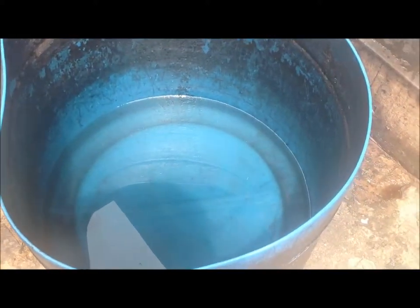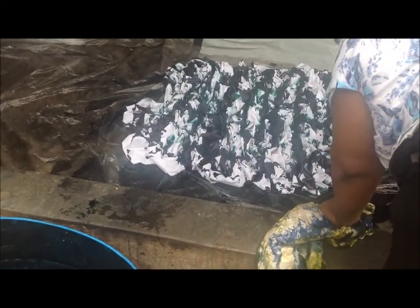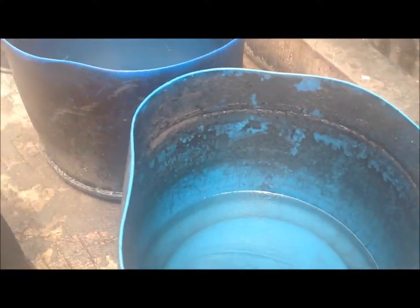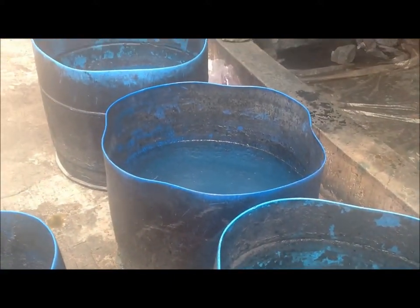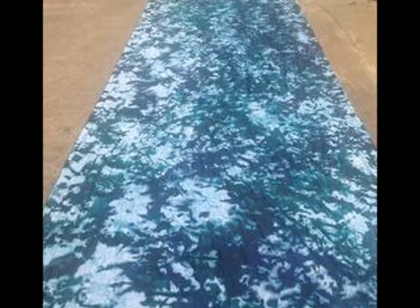Finally, the fabric is washed to remove the excess color and then dried for a day for the color to set. And there we go — the fabrics are now ready to be added to our handbags, which are crafted in Turkey.